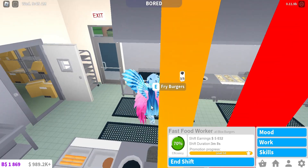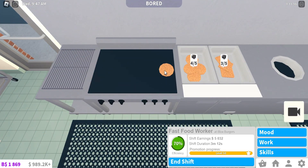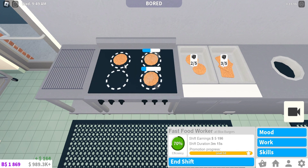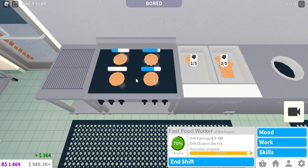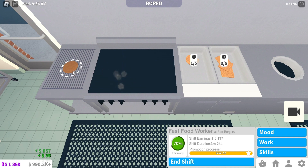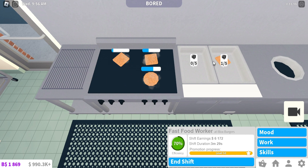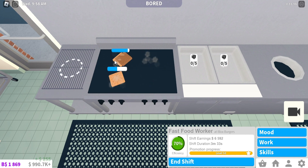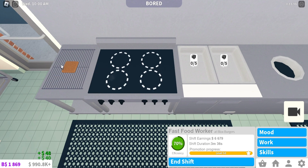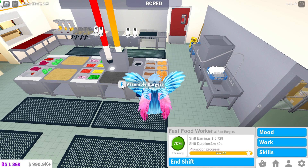After chopping the veggies I need to assemble the burgers, but there's not a lot of patties so let's fry the burgers first. I just put these here — let me figure this out. Put that here, put this there, put this here, put that there. This is pretty fun!